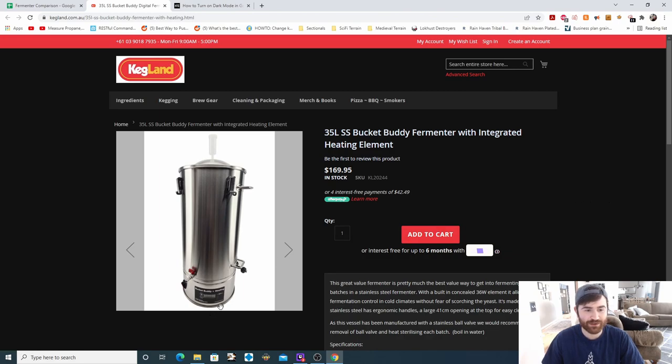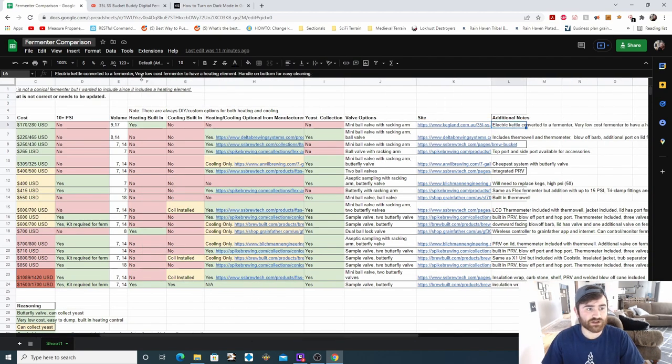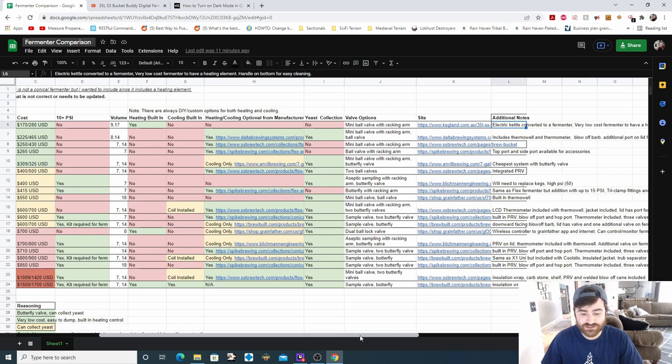The Bucket Buddy looks very similar to a lot of the cheaper electric Brew-in-a-Bag systems — they essentially converted an electric kettle to a fermenter. The heating element is on the side of the bucket, which is important because when your yeast is dropping, it's not heating up the yeast directly; the ring heats the fermenting liquid to keep it warm. It has a temperature controller you can manually set. Additional notes: it is an electric kettle converted to a fermenter, very low cost, and a handle on the bottom is available for easy cleaning.